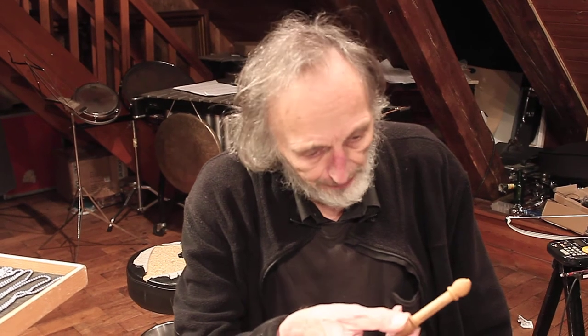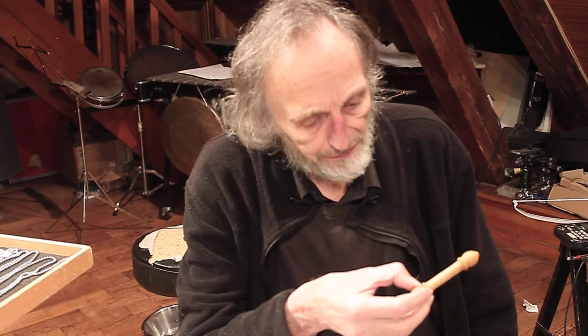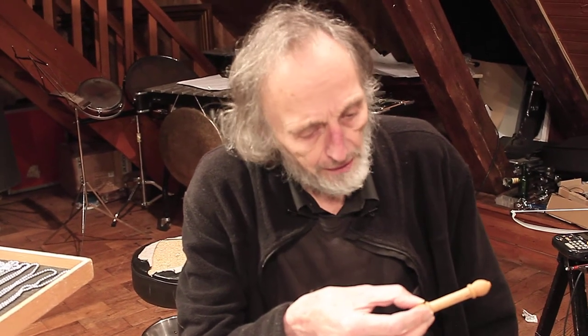And yeah, it's a sort of night bird — I think it's a sort of owl.